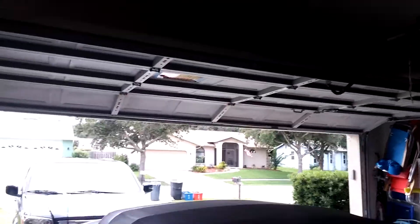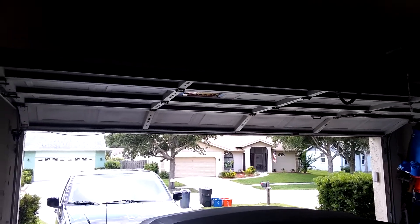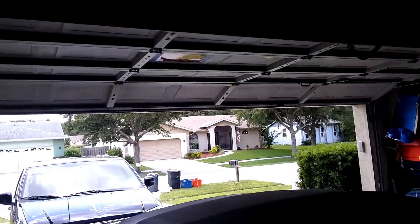Hello everybody, Boynton's back again. We're in my other garage at the house we're renting. We are testing the balance of this door, and I noticed it's not balanced, so I'm going to have to call somebody.